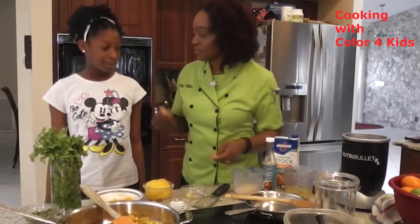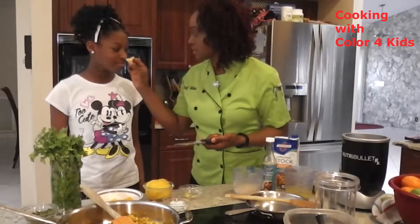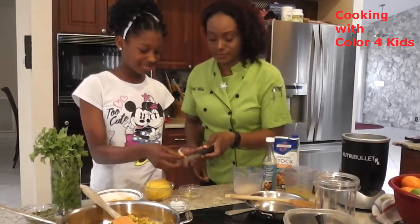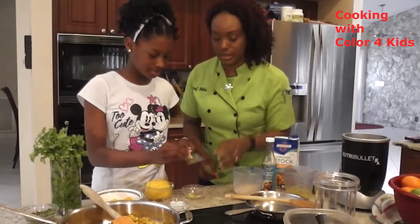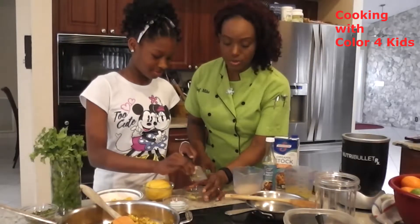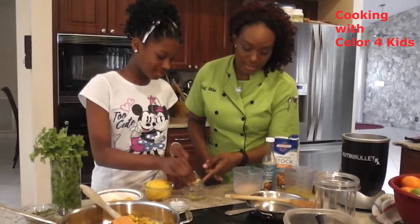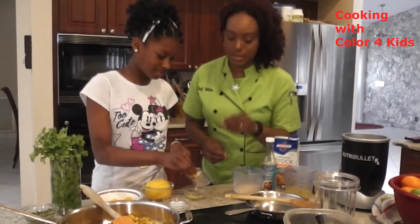And I'm going to have you mince some ginger. This is ginger — it smells really good. Can you come over? I want you to mix it up. So we're using the microplane again — the same microplane we used earlier when we were zesting the lemon. She's watching those fingers and getting that ginger nice and minced.